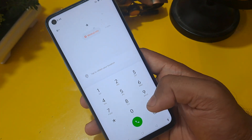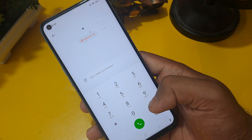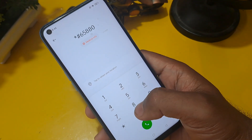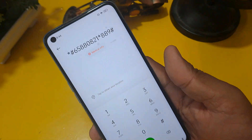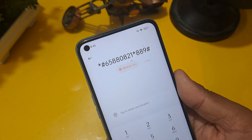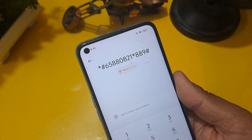I am going to share the secret code. The code is: star hash 6 5 8 8 0 0 2 1 star 8 8 9, then press hash. You can see — the full code is *#65880021*889#. After entering it, you press hash.